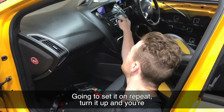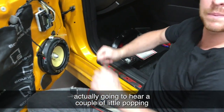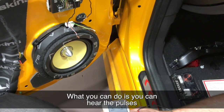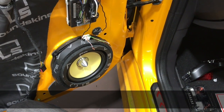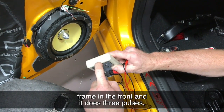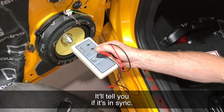We're going to set it on repeat, turn it up, and you're actually going to hear a couple of little popping sounds coming from the speaker, so you might need to come in close to hear that. You can hear the pulses coming out of the speaker — very subtle. We turn this on, put it on CD, and there's a little microphone in the front. It does three pulses one way and then flips the phase the other way, and it'll tell you if it's in sync.